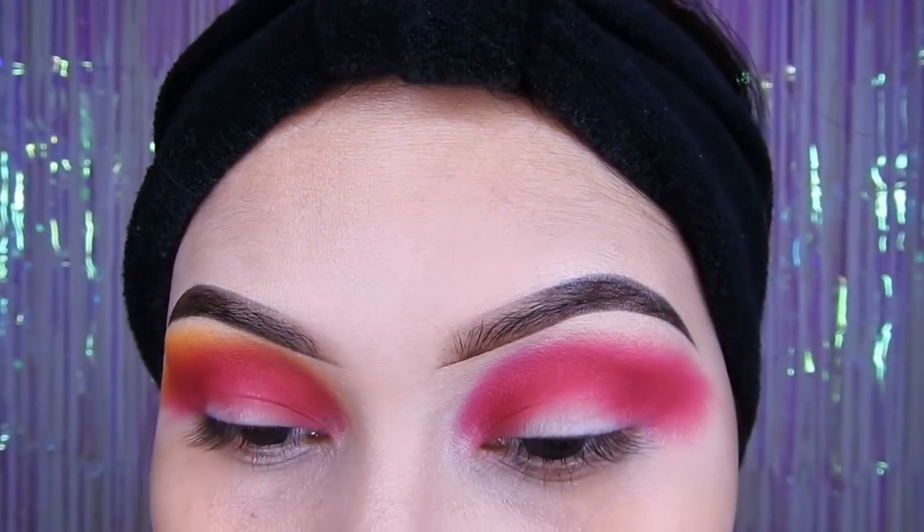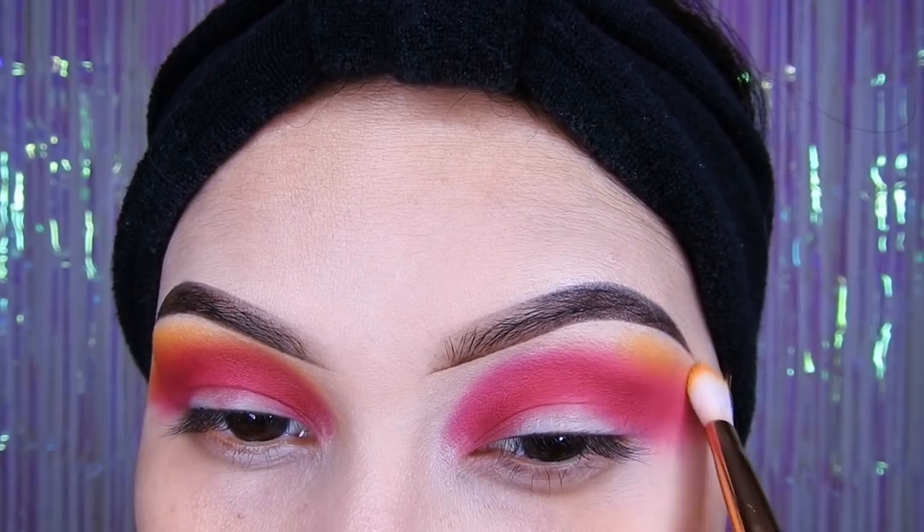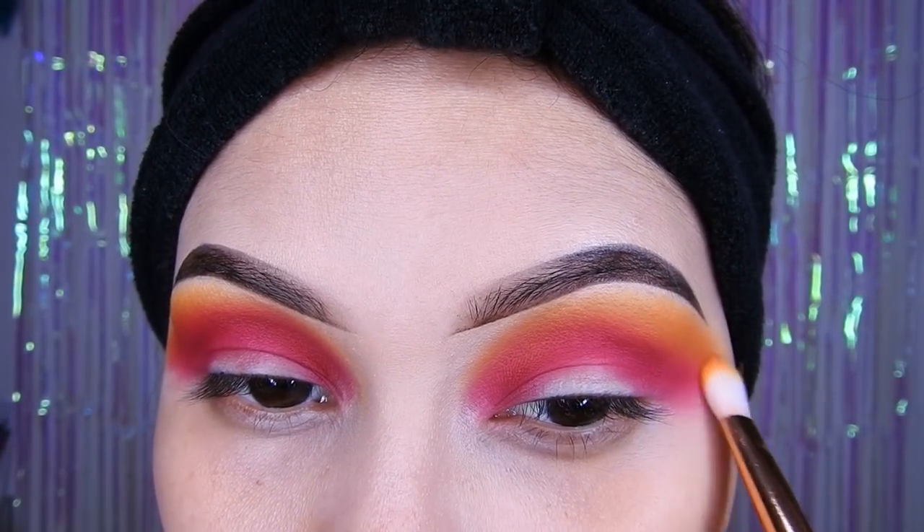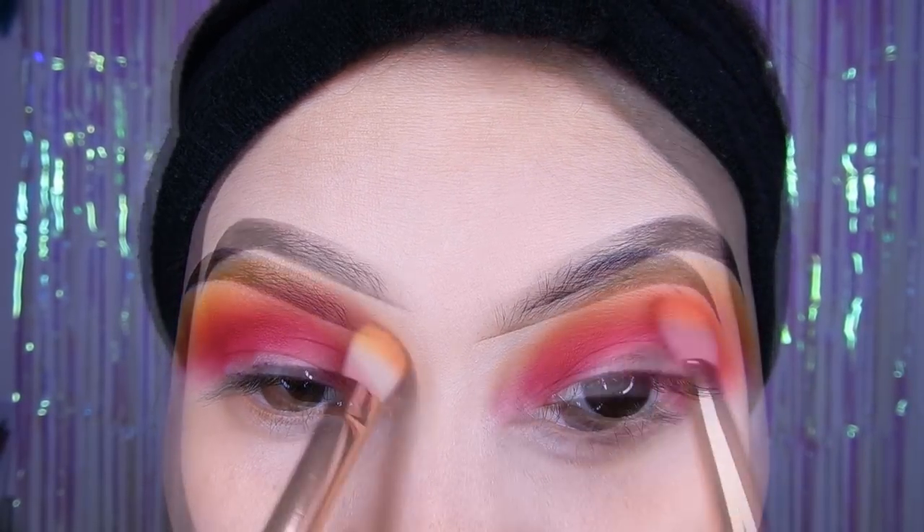Luego tomaré este amarillo y lo voy a estar colocando como sombra de transición. Así que ahí poco a poco voy a estar colocándolo y difuminándolo. Traten de no apretar mucho la brocha para que así puedan difuminar mejor.